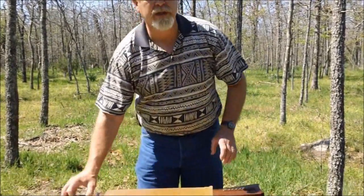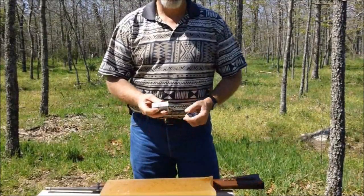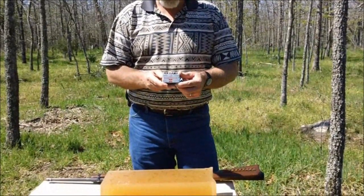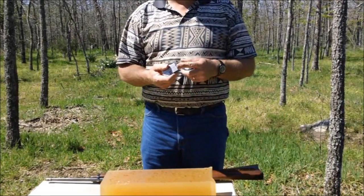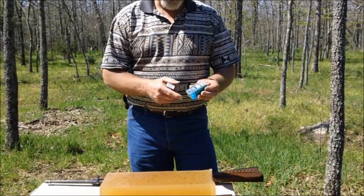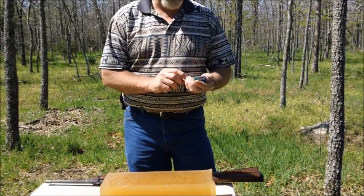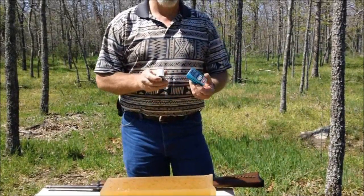We're going to use two different bullets. We're going to use the very cheapest — bought these at Walmart — Winchester PowerPoint. They're just plinking ammo. They are hollow points, but they seem very low velocity. And by the way, we are going to chronograph these. And then we're going to do the CCI Stingers, 22 long rifle, and they're hollow points as well. So we're going to do both tests.